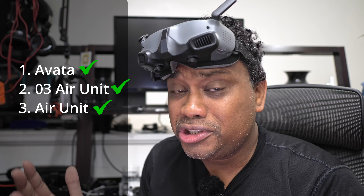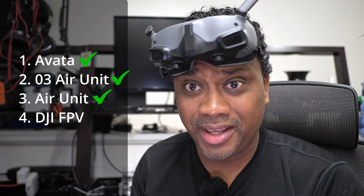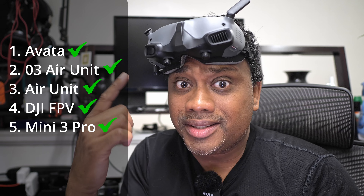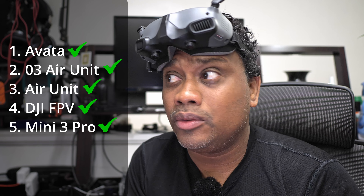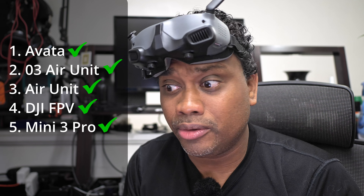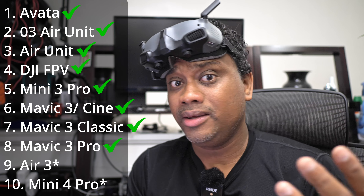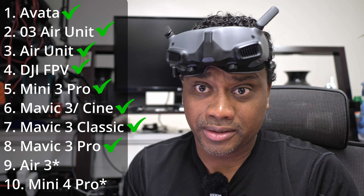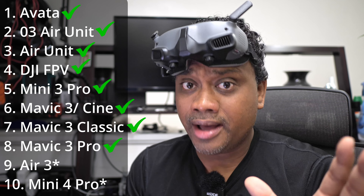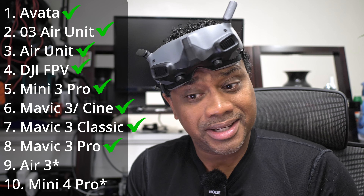Even if you have the OG DJI FPV — that big chunk of FPV — that will work with the Goggles 2 as well. If you have a DJI Mini 3 Pro, this goggles hack will work with any controller you have. Same thing with your Mavic 3, Mavic 3 Cine, or Mavic 3 Classic. If you have any one of those drones — and of course the Mavic 3 Pro, as you saw me flying earlier — it doesn't matter which controller you have. As long as you're flying any one of those drones, it will work with the Goggles 2 and the Integra.